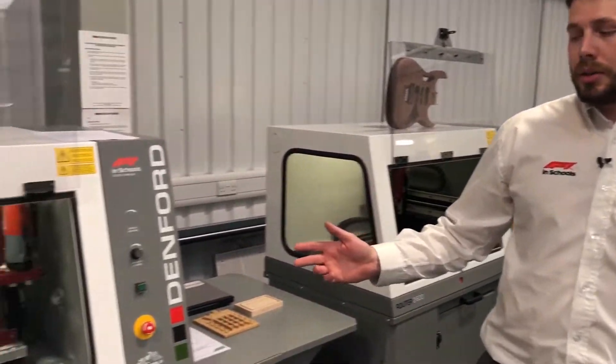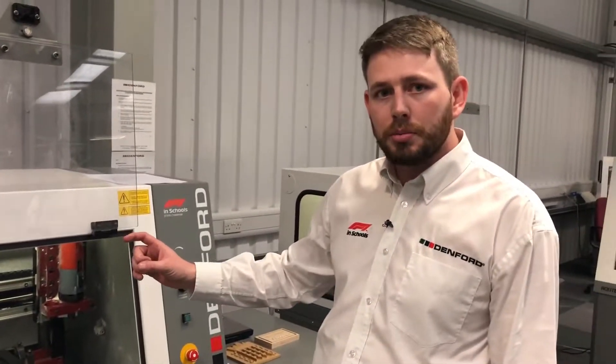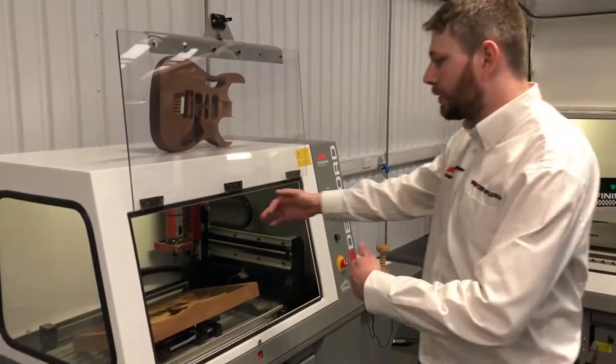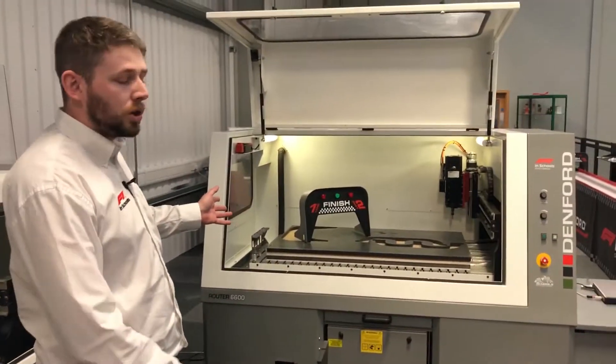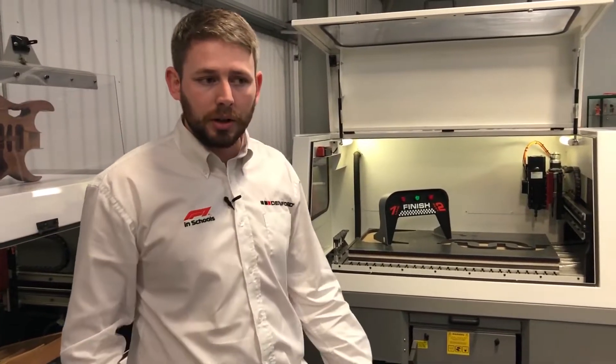The working envelope of the Compact 1000 is 400 by 240 in X and Y, with 115mm travel in Z. The 2600 has 600 by 400 in X and Y with the same Z value of 115mm. With the 6600 we've got a metre by 600, again with the 115mm Z value.